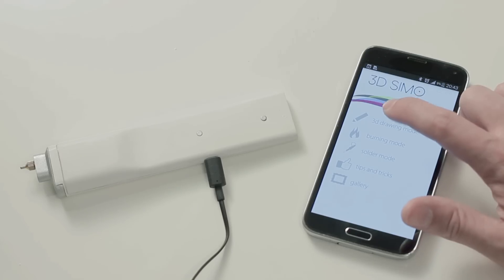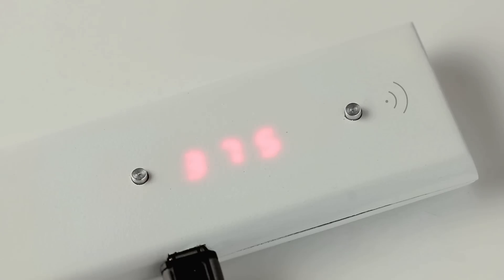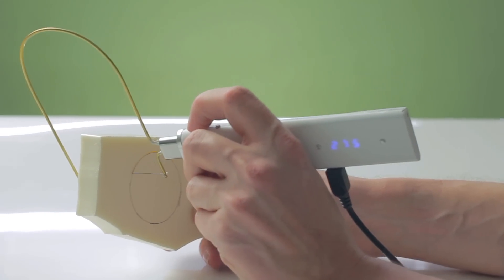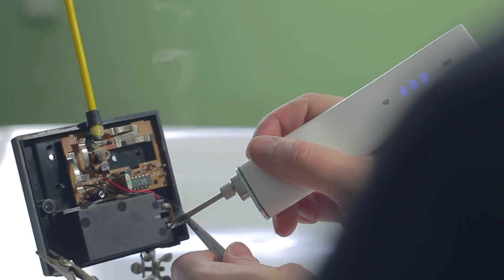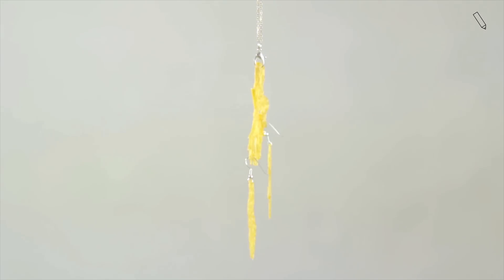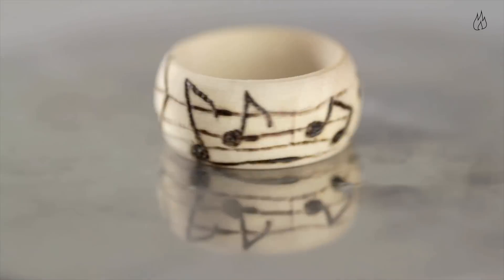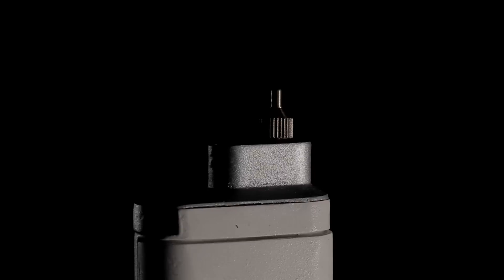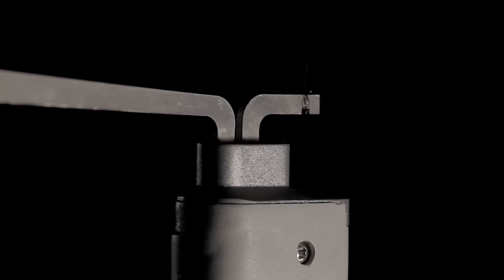And if you use our phone app, you can enjoy more fun with the 3D Simo Mini. Thank you very much for your support.